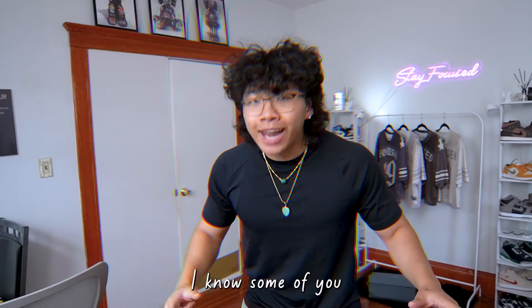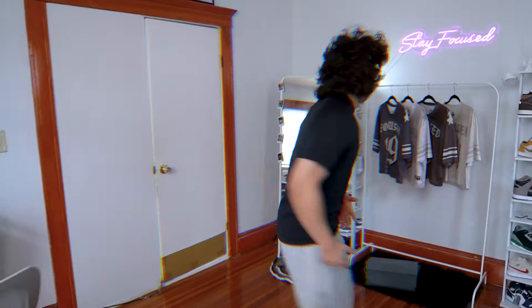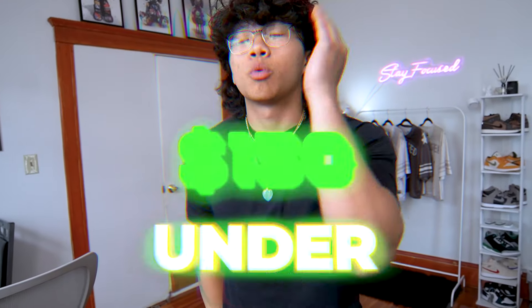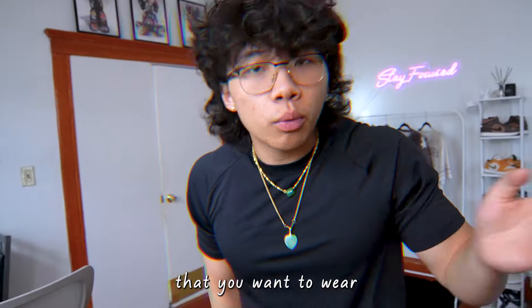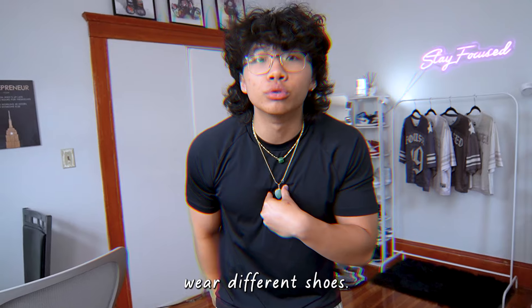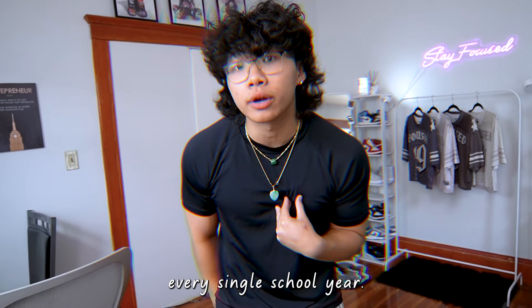Today I'm gonna tell you the best shoes for back-to-school. I know somebody already started school so let's get straight into it. Let me start by saying all these shoes would be $150 and under — pretty affordable shoes, the kind you want to wear every day to school. For me, I couldn't afford wearing different shoes. If you're a baller, go ahead, but I wore one pair of shoes every single school year.